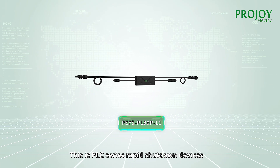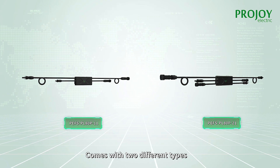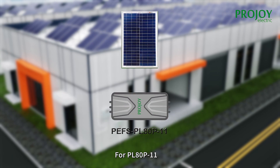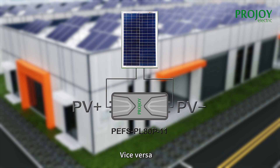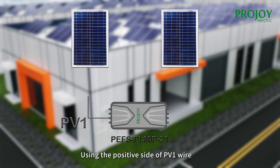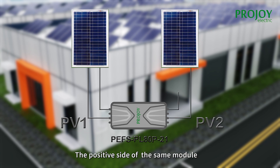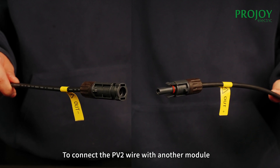This is the PL series rapid shutdown devices, which comes with 2 different types. For the PL808P 1-in-1, when connecting to modules, use the positive side to connect the positive side of the module wire, and vice versa. As for the PL808P 2-in-1 type, use the positive side of PV1 wire to connect the positive side of the module, and the PV1 negative connects the negative side of the same module.